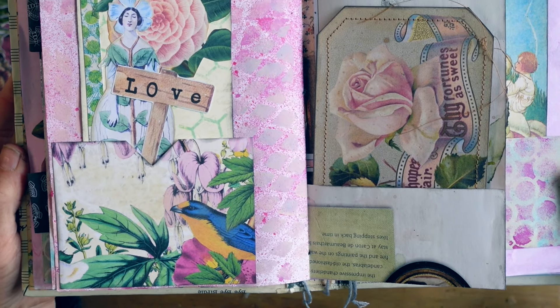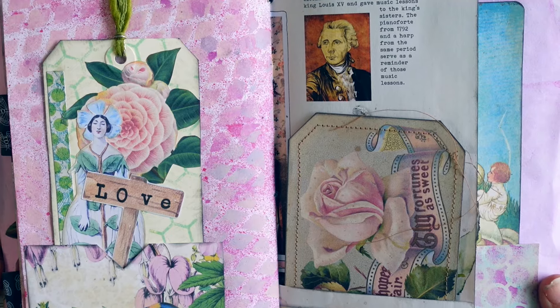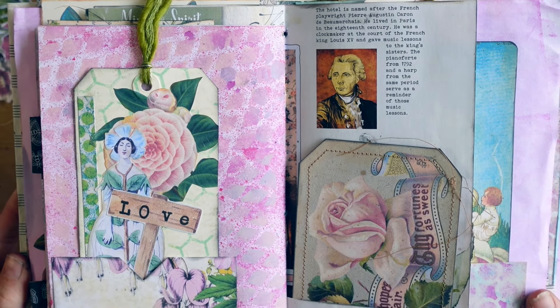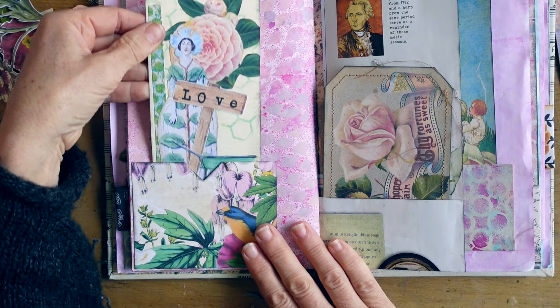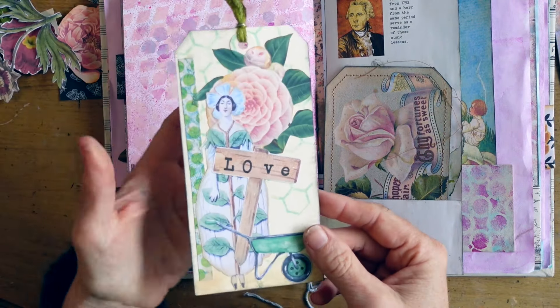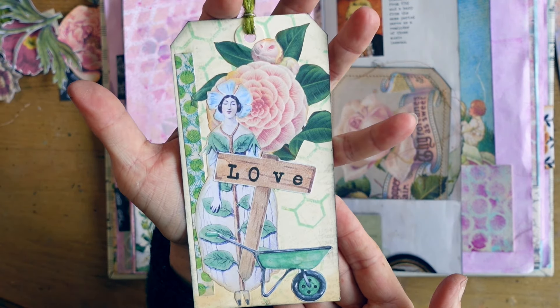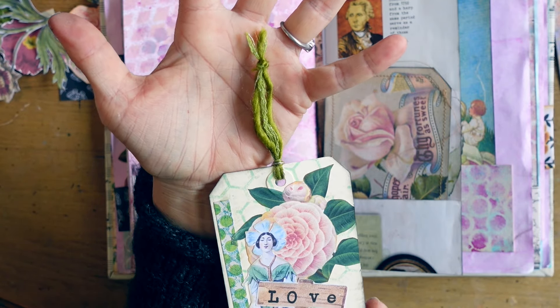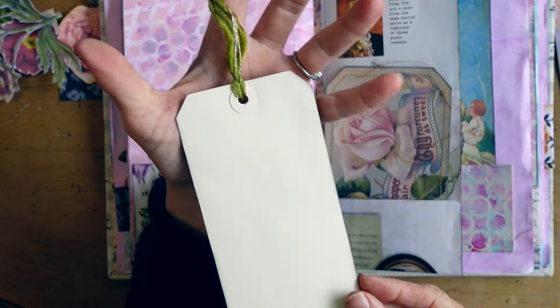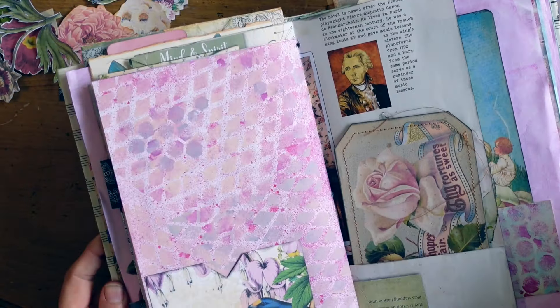I had some fun with collaging here. That pocket is Chapter One, but that tag is me — I did some stamping and had a lot of fun with different fussy cutting and choosing the word 'love' to stamp. And look at her — she is in love with what she grew. She is so happy, she's just at peace. She loves it. Love lives here. Love grows here.